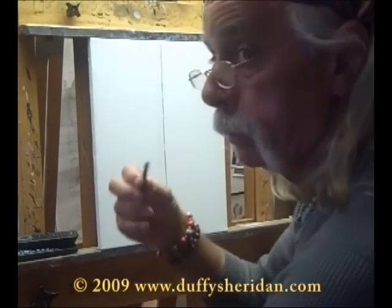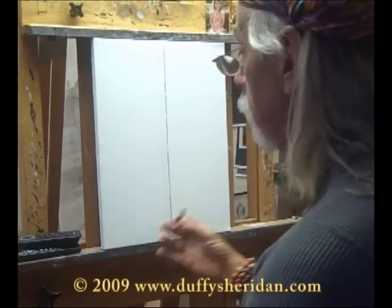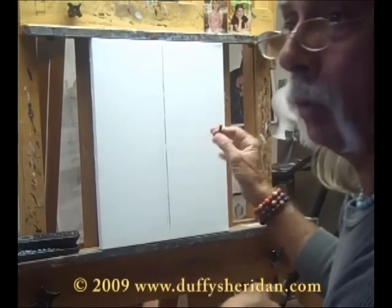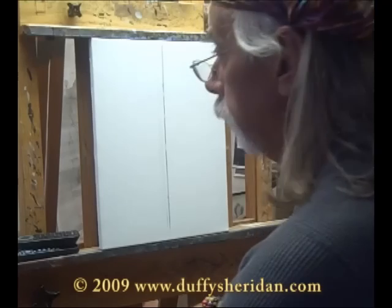Let's get started here. I have some stick soft charcoal here, which I usually do at the beginning stages. What I'm really wanting to do here now — I always work on a white canvas. I don't know why, I just like it. I like to see the whole painting develop in front of my eyes from the very beginning.